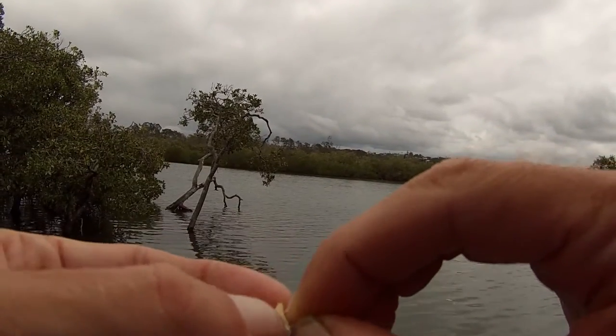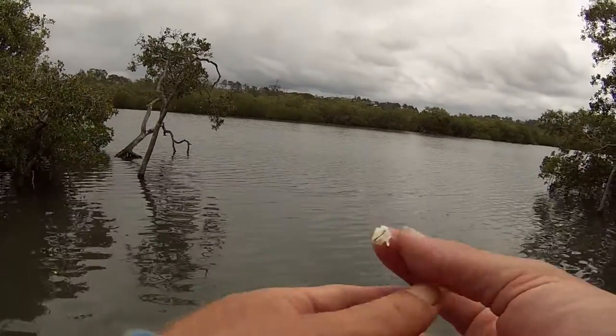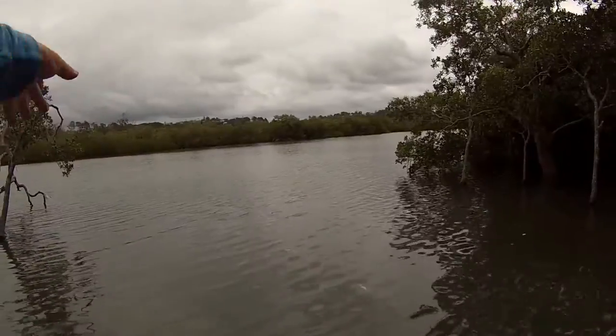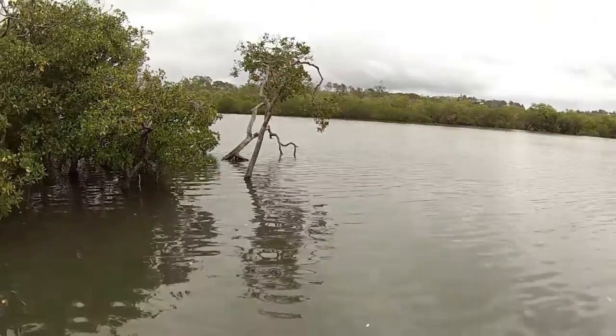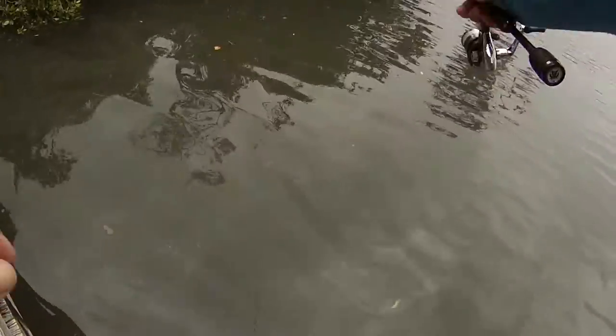People use a float, but when you're fishing here and they're so close to the edge, you don't need a float — you just got to drop it over the edge. You just flick it out, look down until you see one, and then flick it over in front of you. That's the best option.